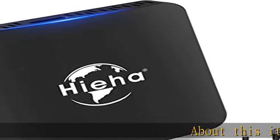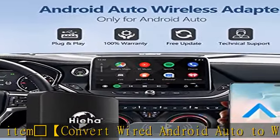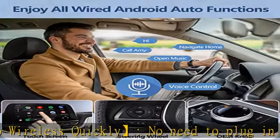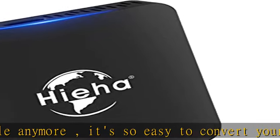Convert wired Android Auto to wireless quickly — no need to plug in a cable anymore. It's so easy to convert your wired Android Auto to wireless. Compatible with USB Type-A to C and Type-C to C data cables. The wireless Android Auto adapter is only compatible with vehicles which have factory wired Android Auto.